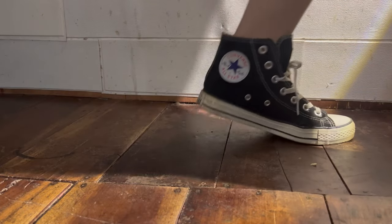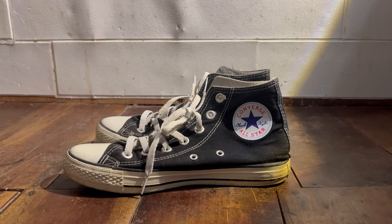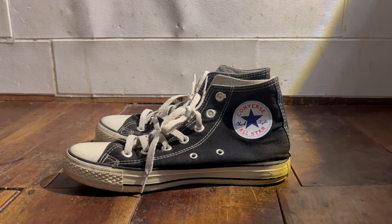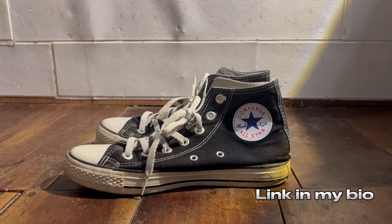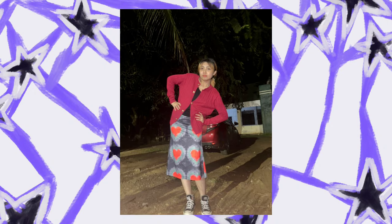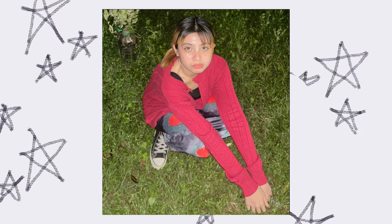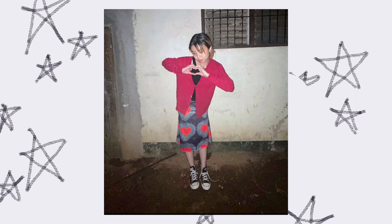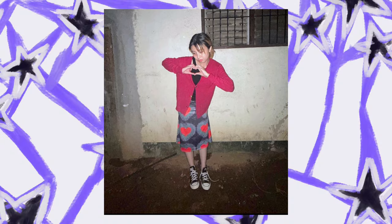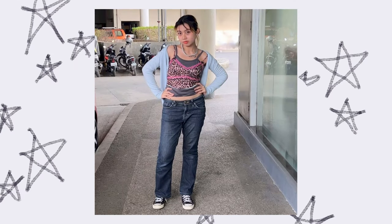I can't leave the house without wearing my Converse dupe shoes, which I got again from Shopee. I remember I bought this with free shipping. I got it in 2020 and it's still the same — not yet damaged. This style looks like granny core but I still love it. It's my style because it's more comfortable to go around.